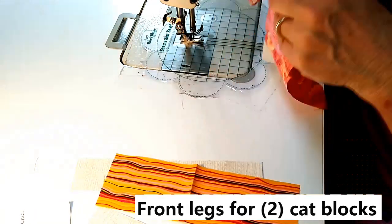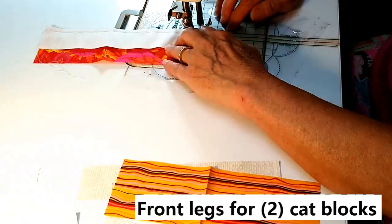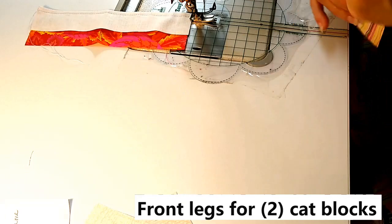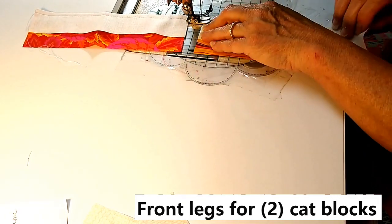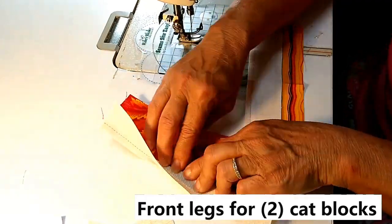I'm making two large cat blocks in this video. Here are my fabrics for the front of the body and the two legs for two cat blocks, and I'm just going to chain piece them together now.